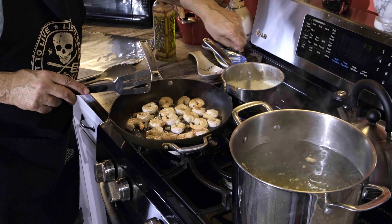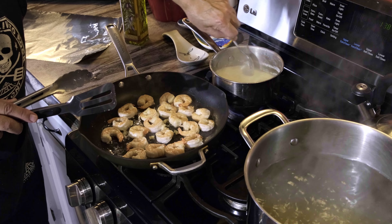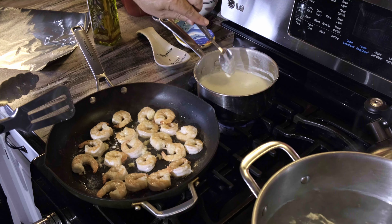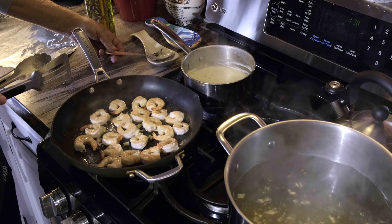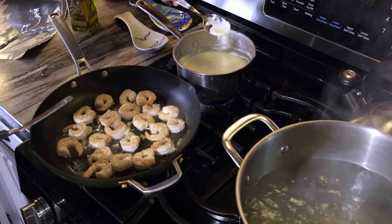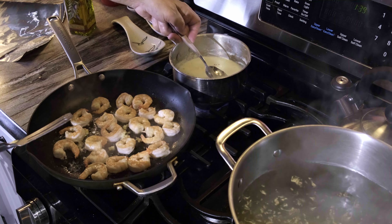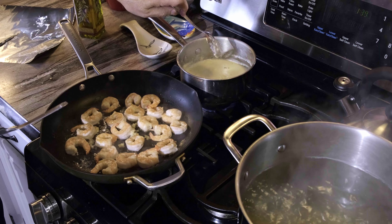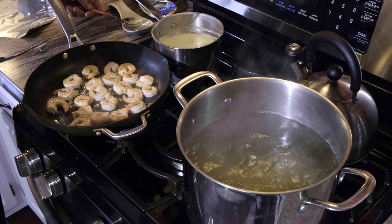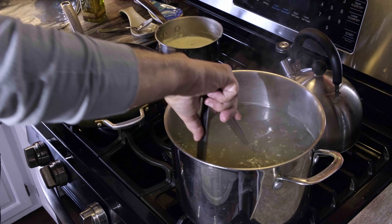Let's stir this sauce a little bit. It's reducing nicely. As it reduces, it's going to get thick. I also have to add some cheese and butter to this, so it's going to thicken up even more, but I do that off heat. Let me stir the pasta again.